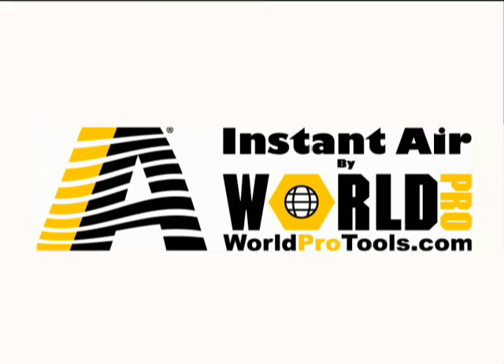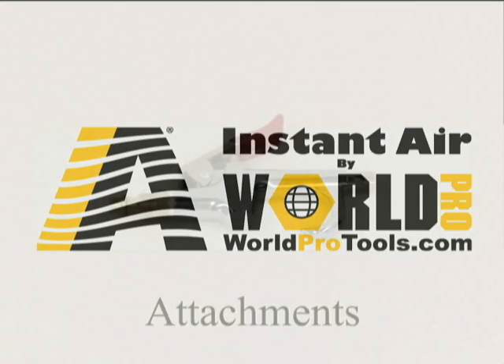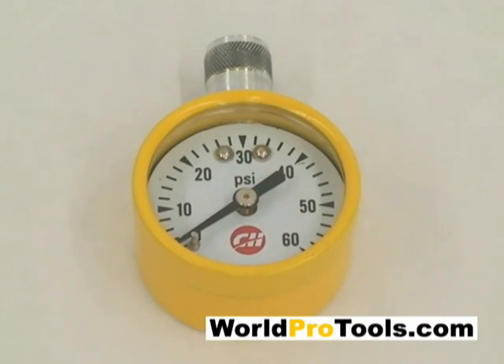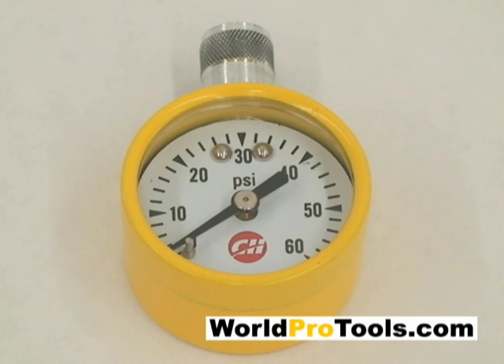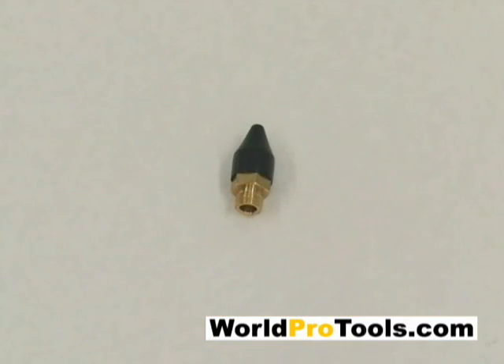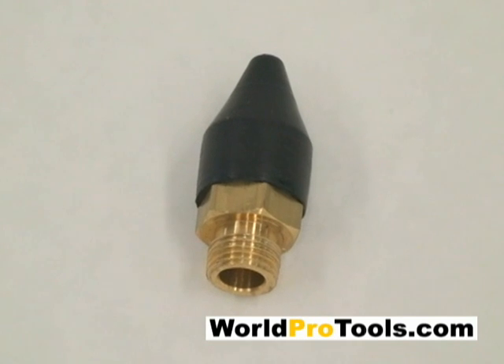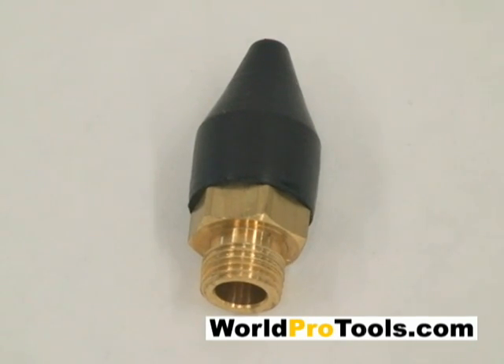The Instant Air Kit has a handy clip so you can attach it to your work belt. The WorldPro Instant Air System comes complete with the following attachments: a blowgun, ideal for filling inflatables, blowing out electrical equipment, and dusting; a tire pressure gauge which allows you to easily and quickly check the pressure in any tire; and a hard rubber blowgun tip which quickly and easily attaches onto your blowgun.